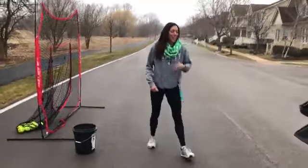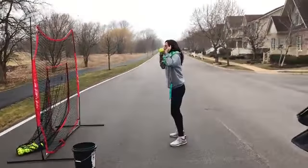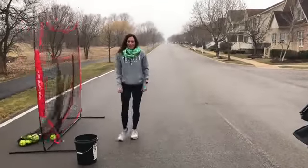Then you're going to do ten jump squat pitches. So you do a jump squat like this — squat — and then pitch. You'll feel your legs in it.